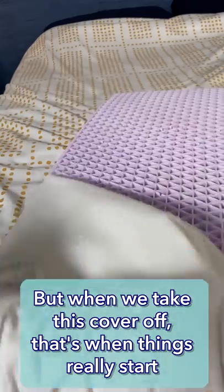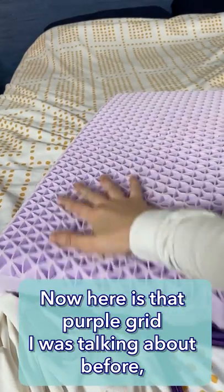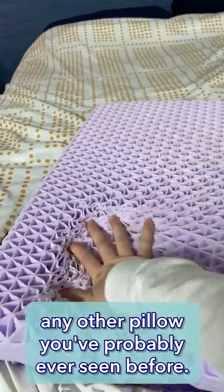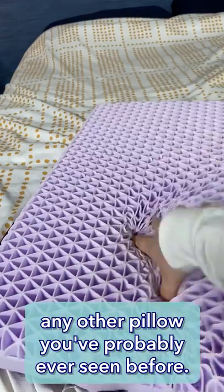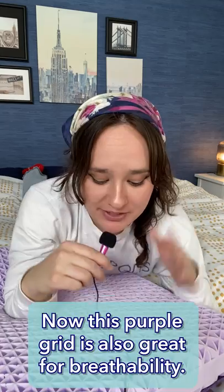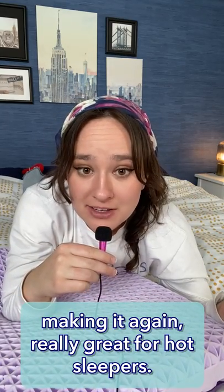But when we take this cover off, that's when things really start to get interesting. Here is that Purple Grid I was talking about before. As you can see, this is pretty much unlike any other pillow you've probably ever seen before. This Purple Grid is also great for breathability — there's lots of room for airflow in here, making it really great for hot sleepers.